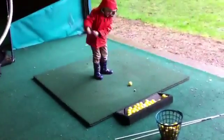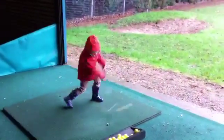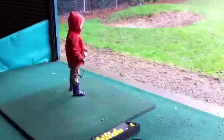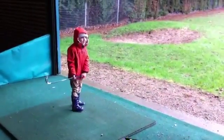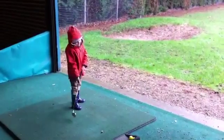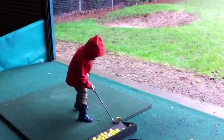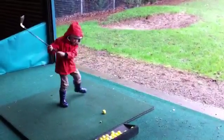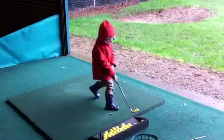Quite close to the area. Very good. Well done.